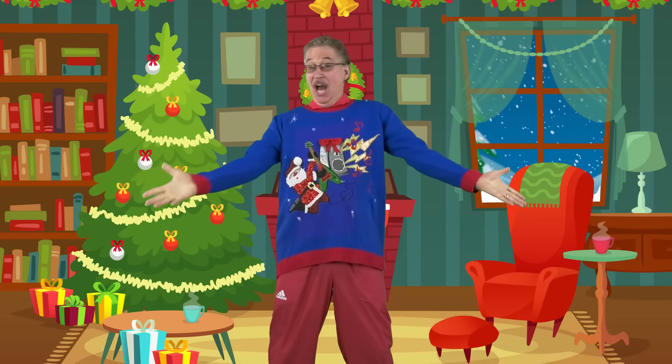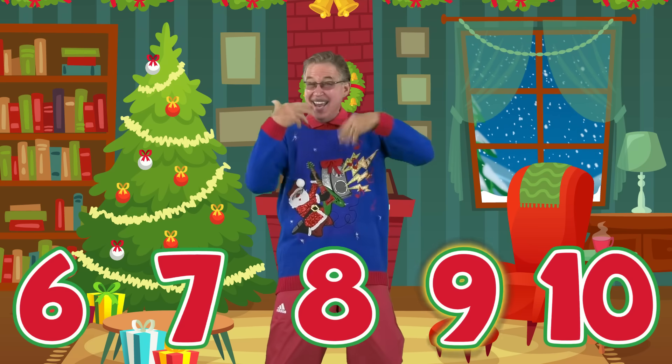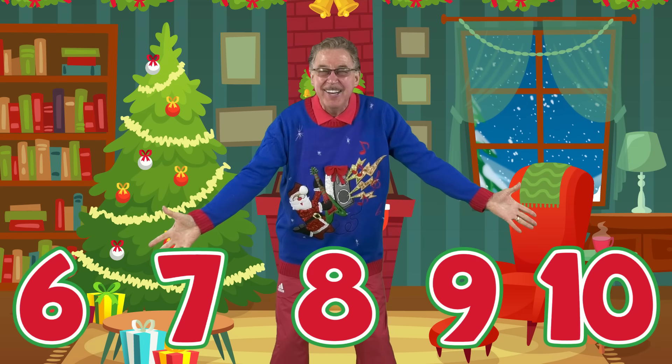Now the other hand: 6, 7, 8, 9, 10 fingers!